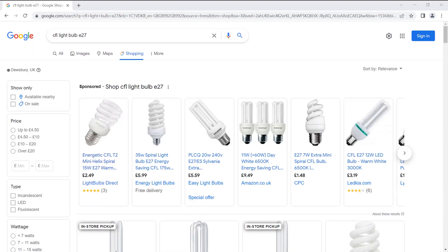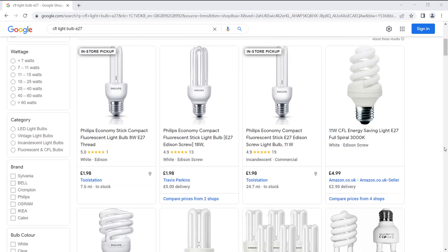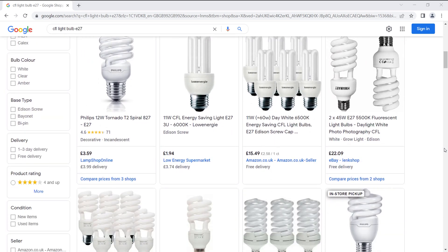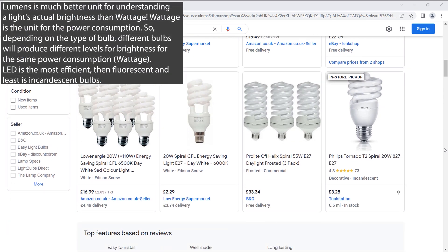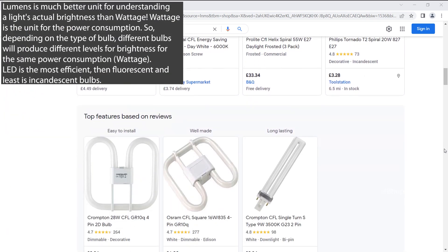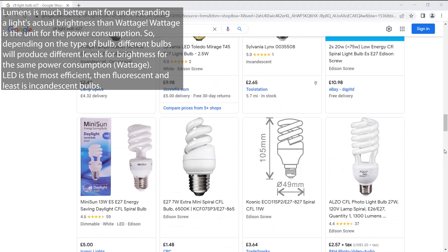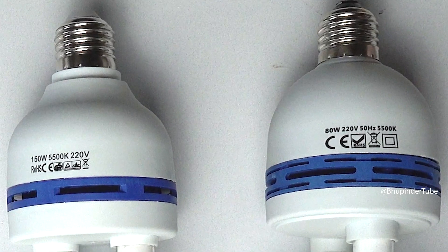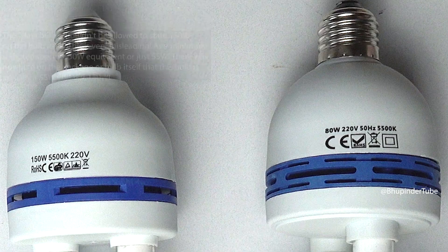I searched a lot online to find a higher-wattage bulb similar to my old 85-watt bulb but couldn't find any. Instead of listing equivalent wattage, bulb manufacturers and Amazon should provide lumens, which helps you understand the actual brightness rather than just how much power the bulb consumes. The new bulb, which states 150 watts on the bulb itself, is very misleading.